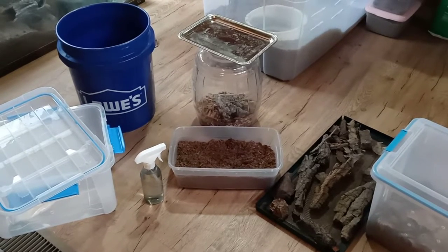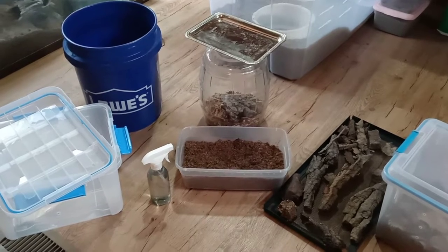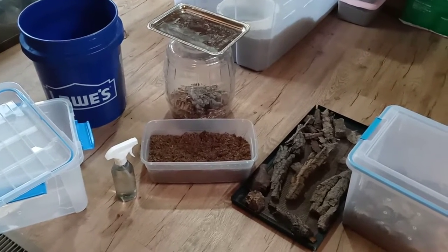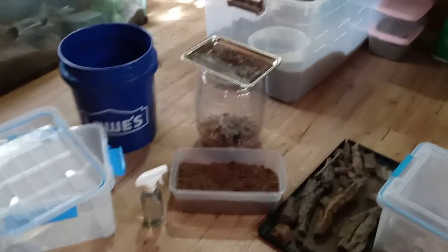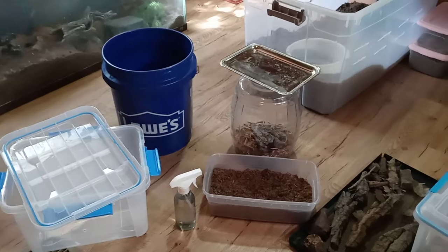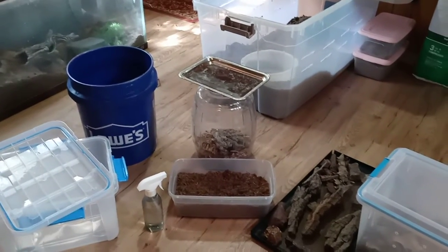Hello everybody. I know it's been a really long time since I posted a video. As some of you may know, I left the hobby for quite some time — a number of years actually — but I am pleased to announce that I am keeping again. I want to post a video that was requested a lot in the past: how do I set up my breeding enclosures and what have I had success with? So we're going to jump right into that and I'll show you guys what's worked for me.